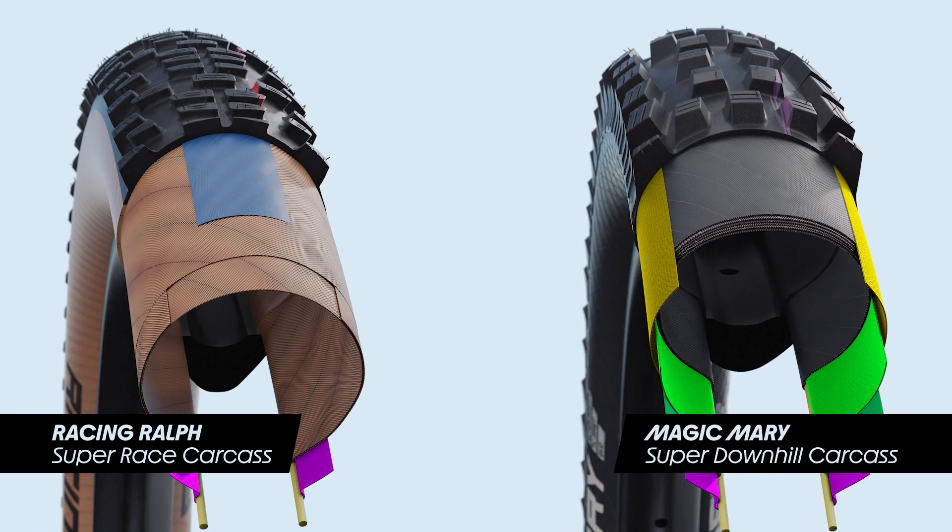In the mountain bike segment, puncture protection is defined by the tyre's carcass. Super Race offers the least amount of puncture protection but are the fastest and most supple tyres in the range. Super Downhill tyres offer the most puncture protection but are the heaviest and stiffest. More puncture protection means heavier weight and less supple tyres.